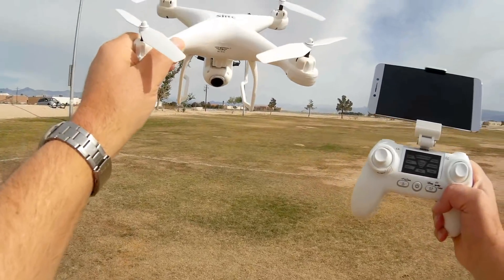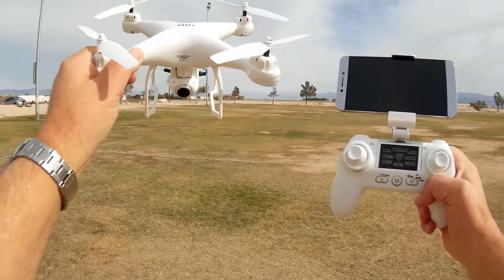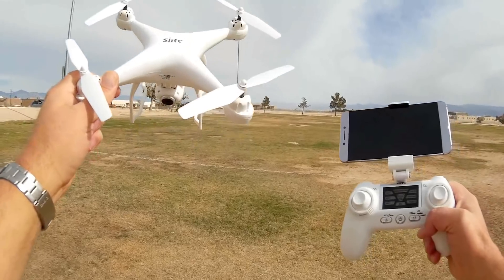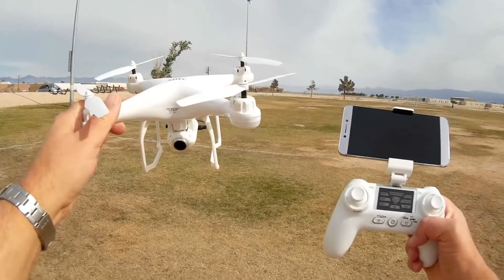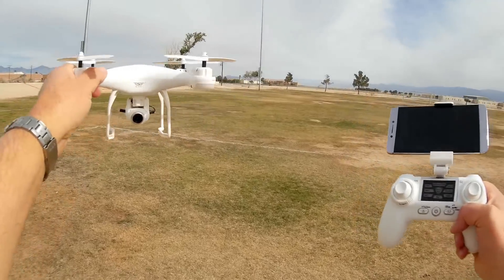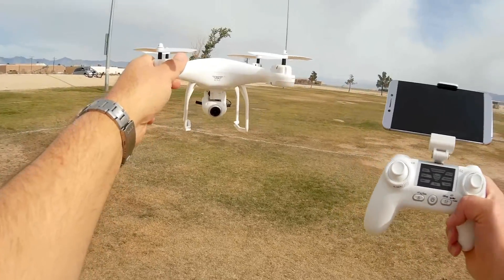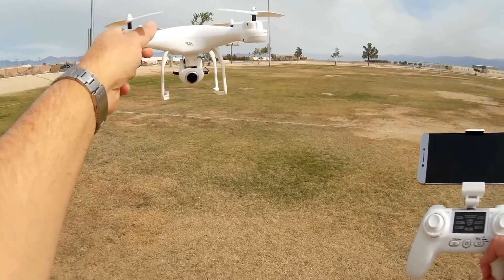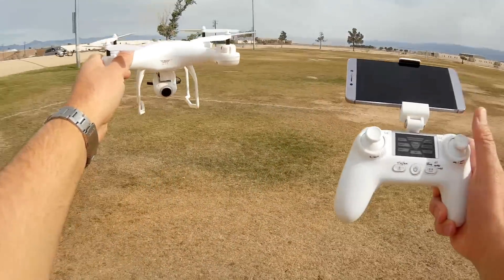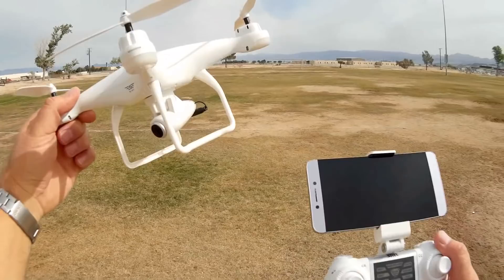This is a GPS quadcopter. This is the year of GPS and optical position hold — we're going to see a lot of relatively inexpensive GPS quadcopters this year. What that means is the pilot doesn't really have to fly the quadcopter; it'll fly itself and hold its own position. You just need to move it around every once in a while to a different position. Most of them also have cameras, and as does this one.